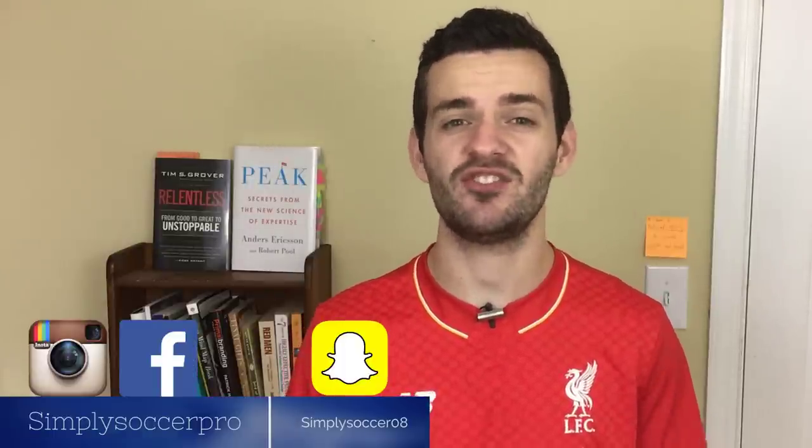Hey, what's up guys? It's Dave here from Simply Soccer, where we're helping you to improve your game and stand out on the pitch. On this channel, we release weekly soccer tip, technique, and training videos all designed to help you do just that.